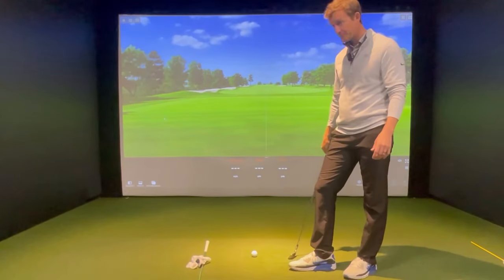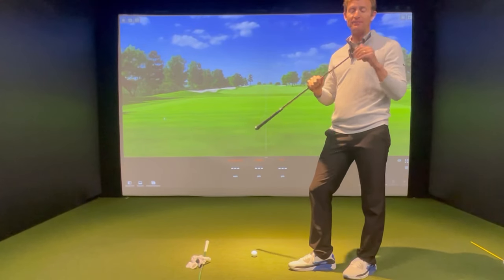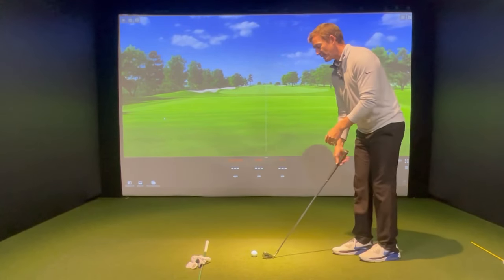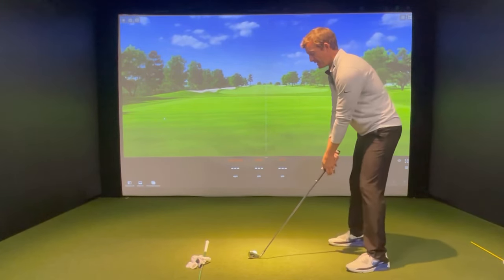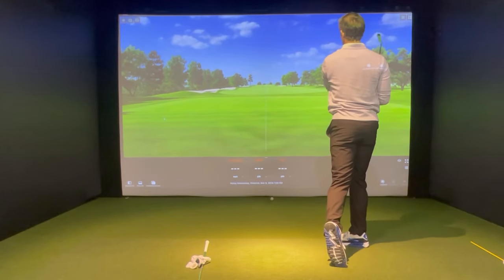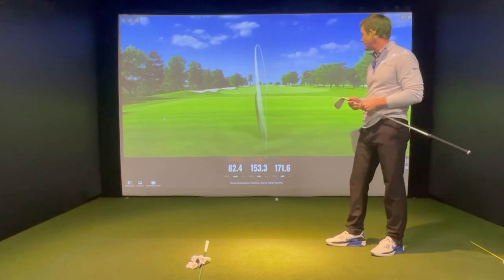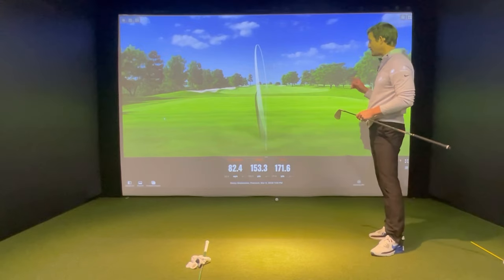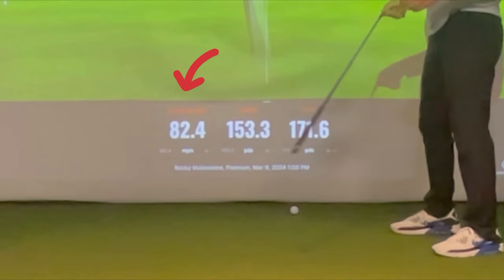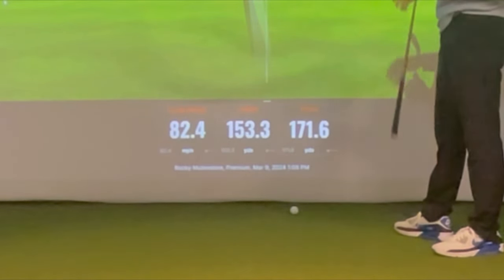Let's take a look. Okay, so here it is — time to prove it all. I've got my lefty T-300 here, a little more forgiving model than my right-handed gamer version. Don't expect to hit it quite as far as I did right-handed. Pretty standard version for me, honestly. I could have hit it a little more solidly, to be totally honest, but you'll see club head speed 82.4, carry 153, and a total of 171.6 — almost 172.